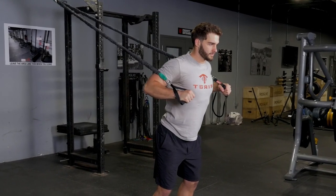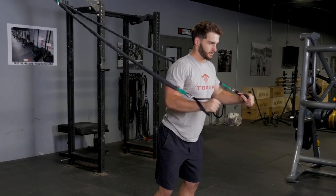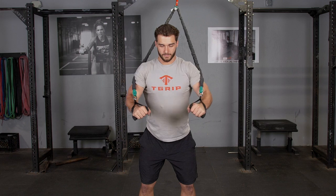The chest press, with the bands attached high, trains your chest, front deltoids, and triceps.